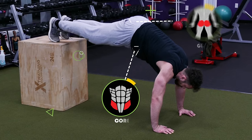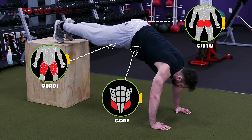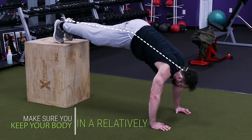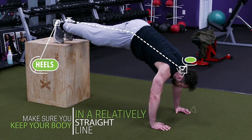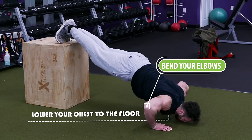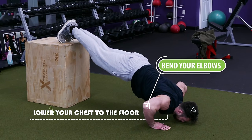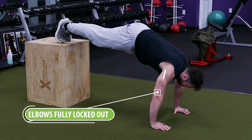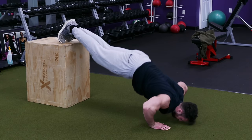Make sure you squeeze your core, your glutes, and your quads nice and tight to keep your hips from sinking down, and make sure that you keep your body in a relatively straight line from your heels all the way to the back of your head. Then bend your elbows and lower your chest to the floor before pressing your hands into the ground and returning back up to the starting position with your elbows fully locked out. Then repeat for reps.